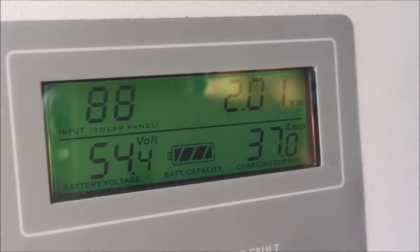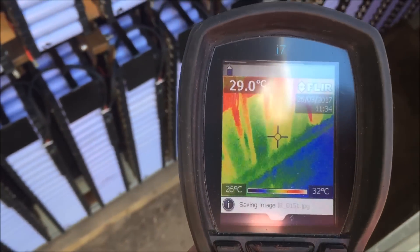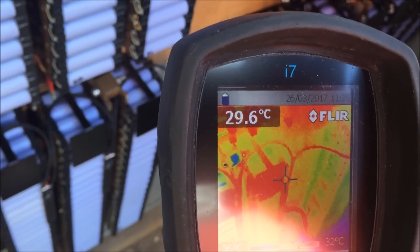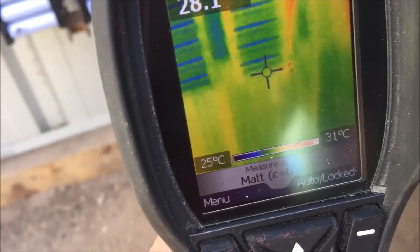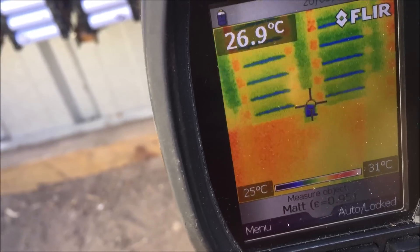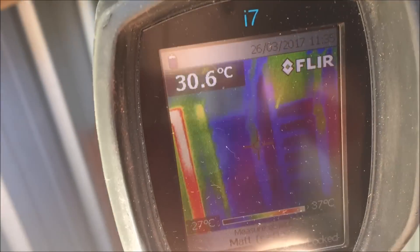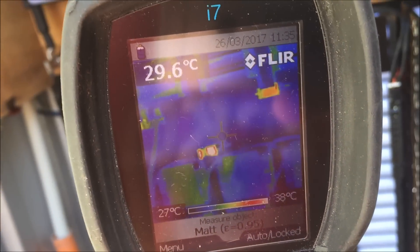Charging at 37 amps now. I thought I'd bring the thermal camera out and give you a bit of a look around. I'm going to use the thermal camera to troubleshoot if this has got any problems — and you know what, I love thermal cameras. This is not my thermal camera unfortunately.